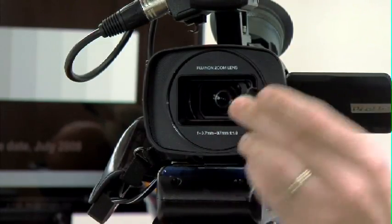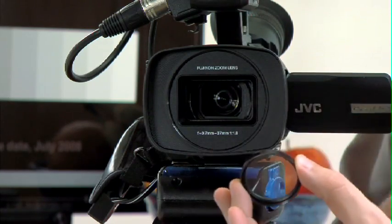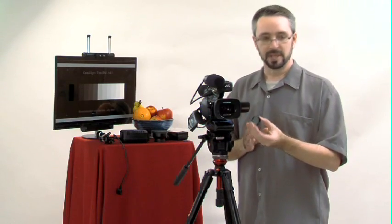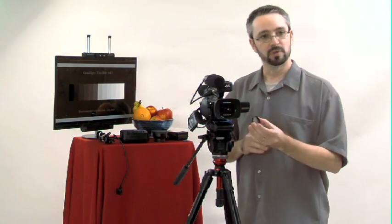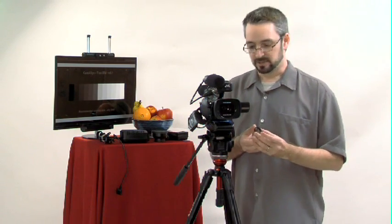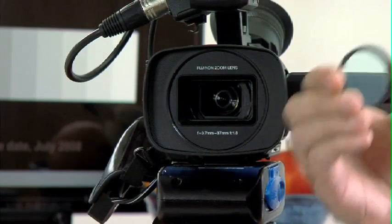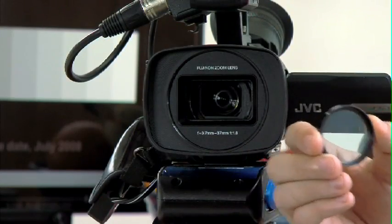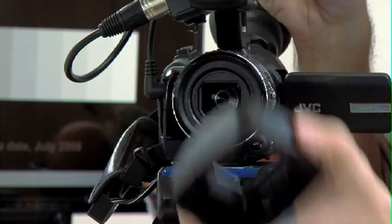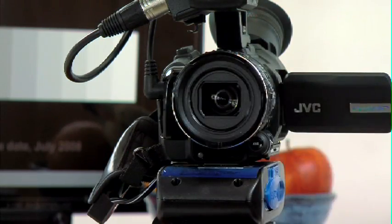A UV filter. A UV filter does serve a purpose, which is to filter out UV rays, but ultimately the main reason most people put them on their cameras — whether it's a still camera or a video camera — is really to protect the lens. When you purchase filters, get 46-millimeter diameter filters, and you can just remove the lens hood and the filter screws right in.